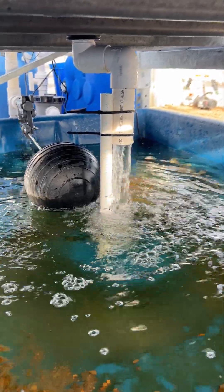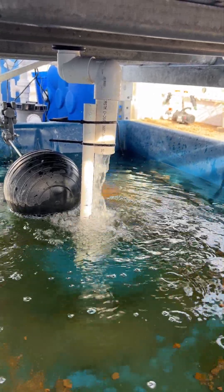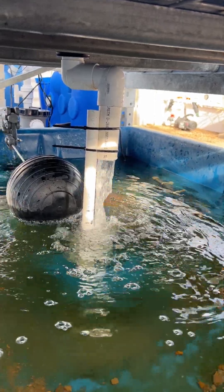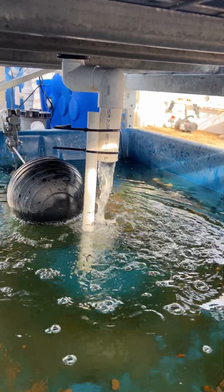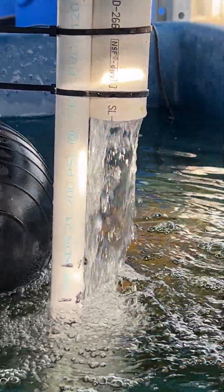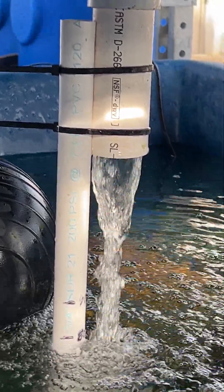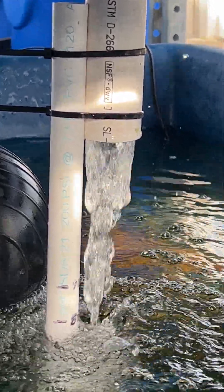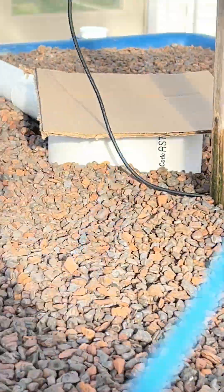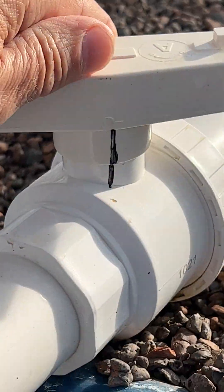After it starts draining with a solid volume of water, when it gets to the gurgling stage like this, it should stop within 30 seconds. It's been going on like this for at least two minutes. That means the flow into the media bed — which is here — is too much. We have to reduce it.